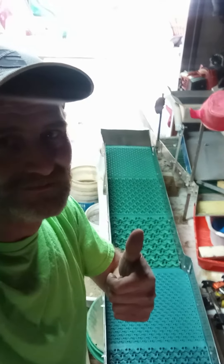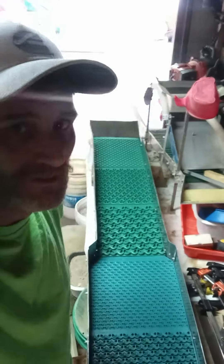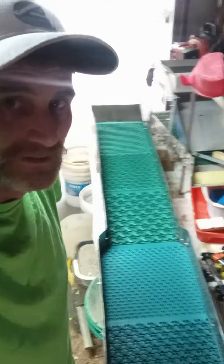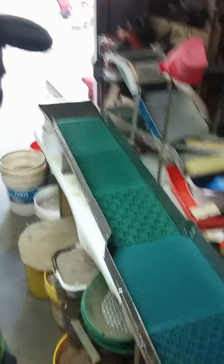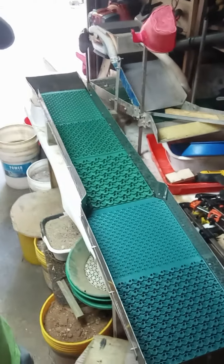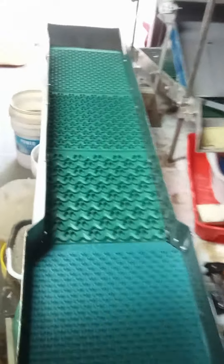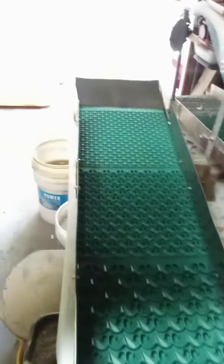Welcome back, my gold addiction. I'm almost done — I cannot wait to run some material through this thing. Oh, it's beautiful. I did not have all the correct tools, but I got the job done. I think it looks pretty good. It should work great.